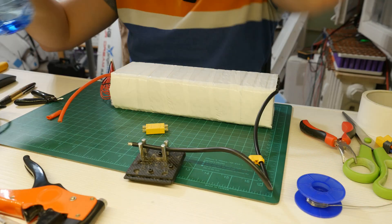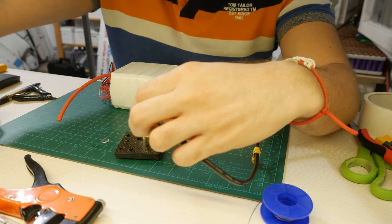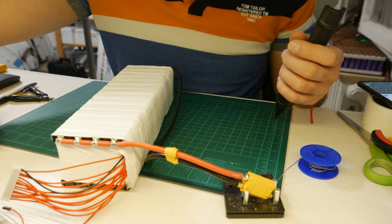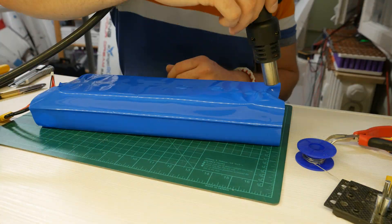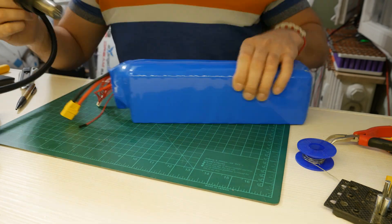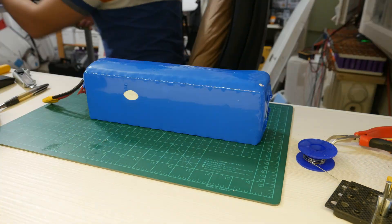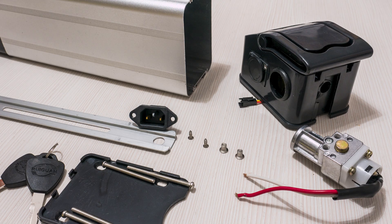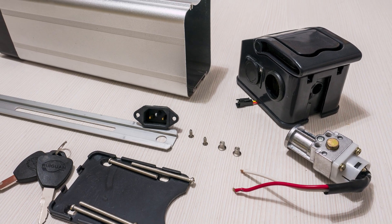After this I sized up the cables, cut them to length, and soldered an XT90 connector just to have some excess capacity. Following that I did some more wrapping and insulating of the battery where the power wires are, and then I shrink wrapped it to make it look a little better. Next I got to work on the battery box.